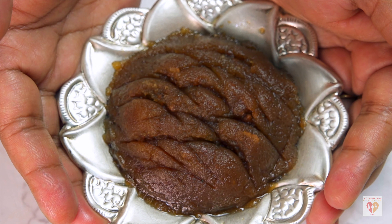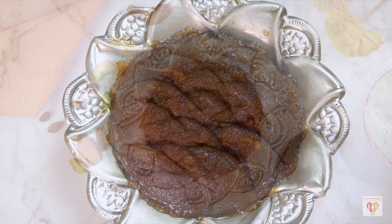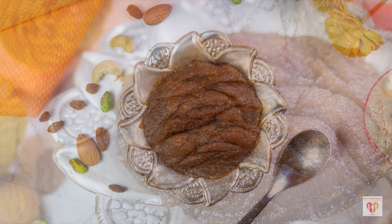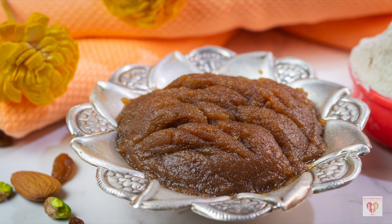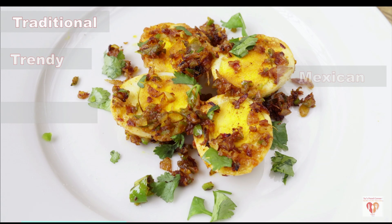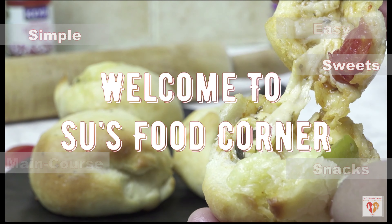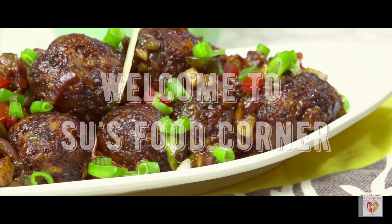Today I will share a very holy recipe of Kada Prasad. Kada Prasad is offered in Gurudwaras. It's quite famous because of its rustic, raw flavor and it's a very simple dish with great flavors. The main factor of this dish is that it is made of only 4 ingredients — quick, simple, easy and loved by one and all. I am Subhankari and I welcome you all to my channel Suze Food Corner. So let's begin with this recipe.